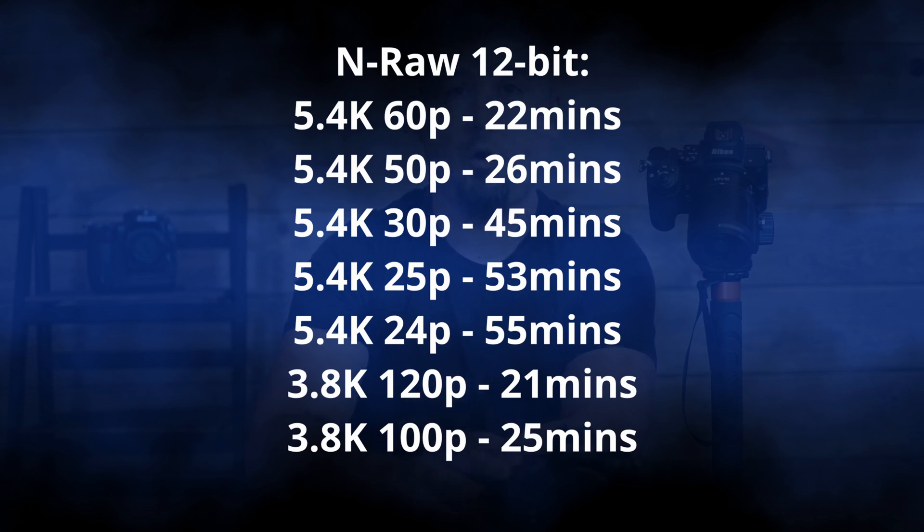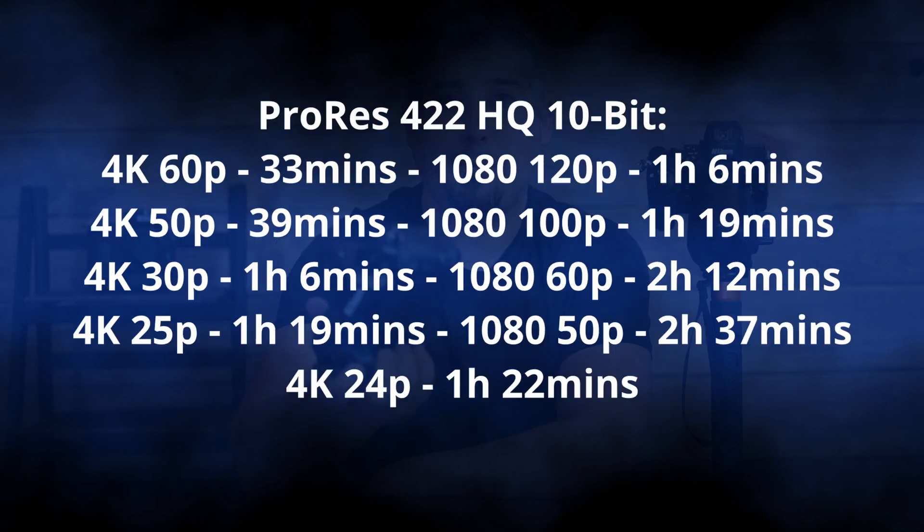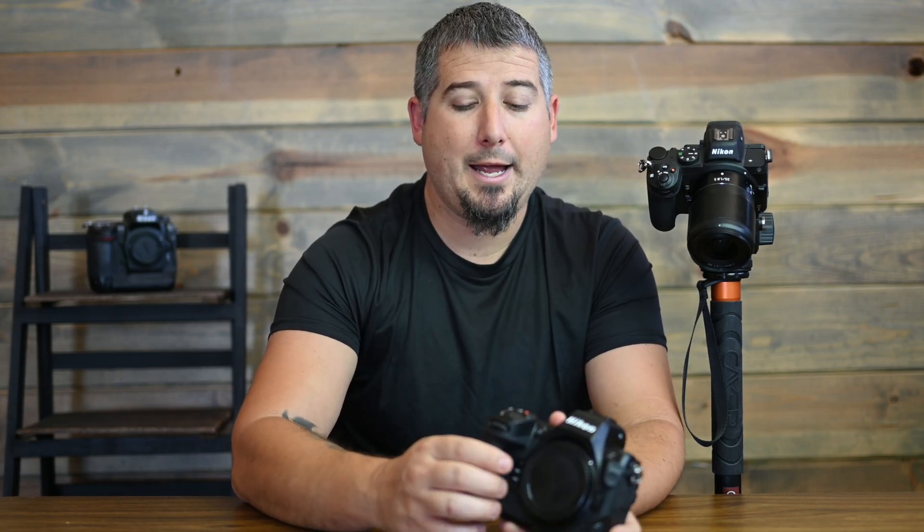Hopefully this helps you figure out what frame rates and resolutions you want to film at for your use case. Obviously if you're out running and gunning, you don't want to fill up a 500GB card with only 11 minutes of 8K RAW footage. I think I'm going to stick with either H.265 10-bit or ProRes 422 HQ 10-bit for any video I shoot.